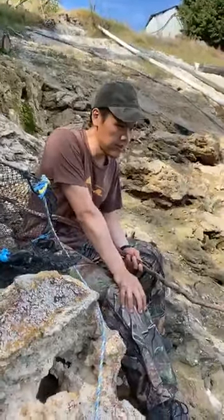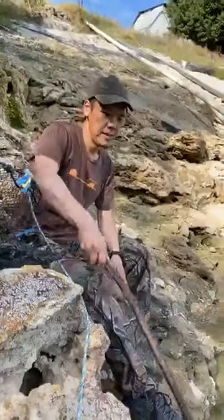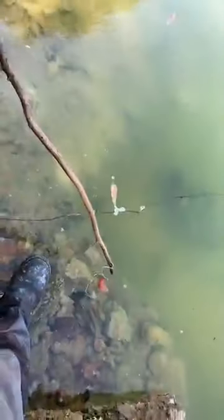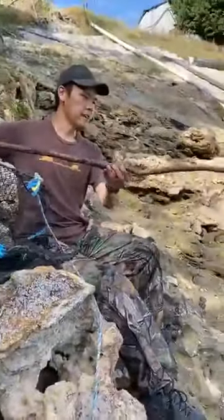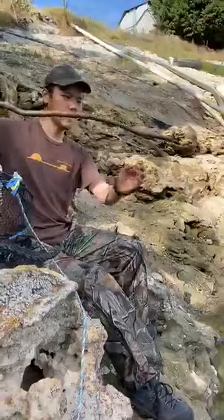The first step is to lay the trap. So we got some tomatoes - found some bit of tomato, got the tomato from the farm.